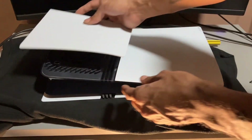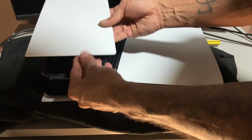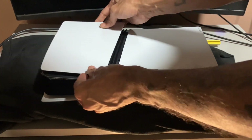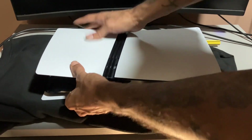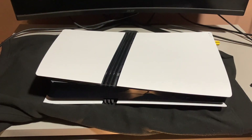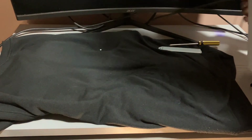I'll just slide the cover back on. Now I'm going to turn it on, make sure everything works. Here we go.